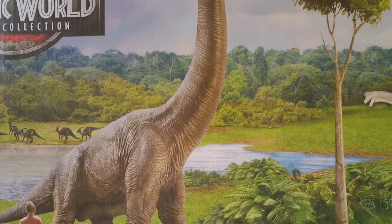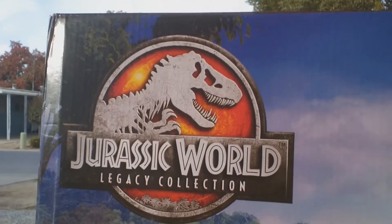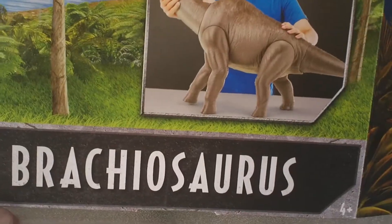What's up guys, welcome back to the channel, Fish Bricks 85 — you know what it is. Today we're going to be taking a look at this Jurassic World Legacy Collection Brachiosaurus.